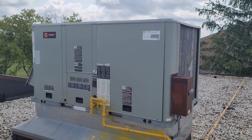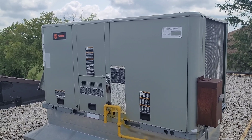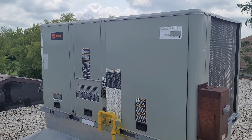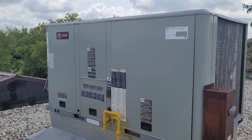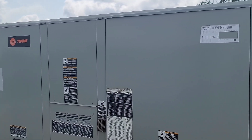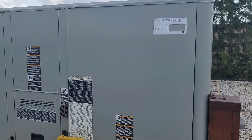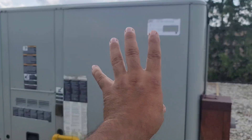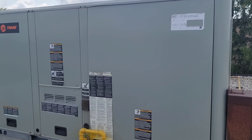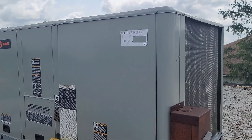Welcome back. Today we are working on a Trane rooftop package unit that's not cooling. I already checked the thermostat — it was set to cool. This unit is connected through a multi-zone system with different rooms, each having their own thermostat. All those thermostats are connected to a main unit, and the thermostat wire goes to the main controller, then out to various zone dampers. All are set to cool but the unit is not working.